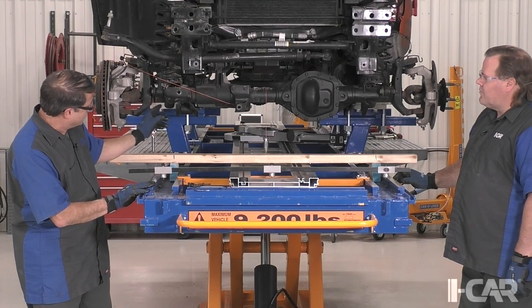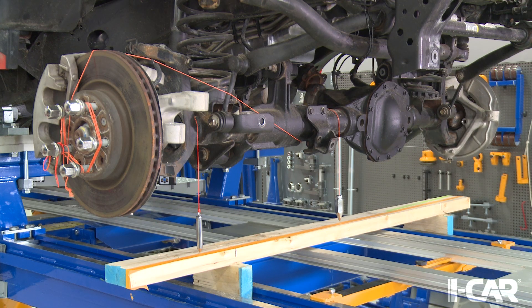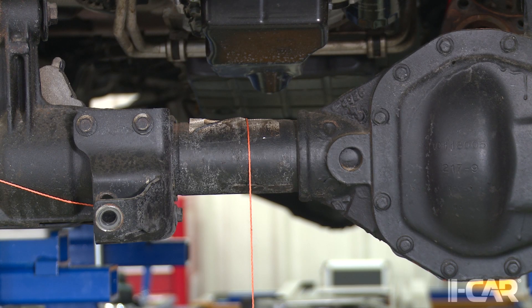As we look at this axle tube, we need to make sure that as we're dropping plumb bobs — and that's essentially what we're doing, very low tech — using some plumb bobs to drop some points off the front of the axle tube. We do this at several points across that axle tube, making sure that the axle tube is the same diameter at each of those points where you're dropping that plumb bob.